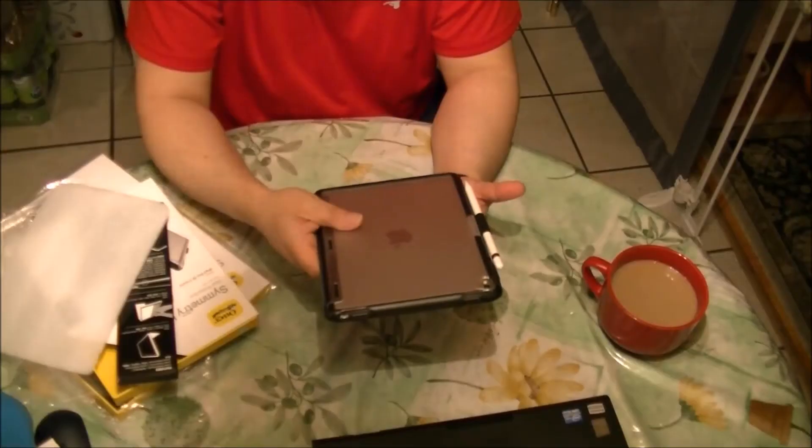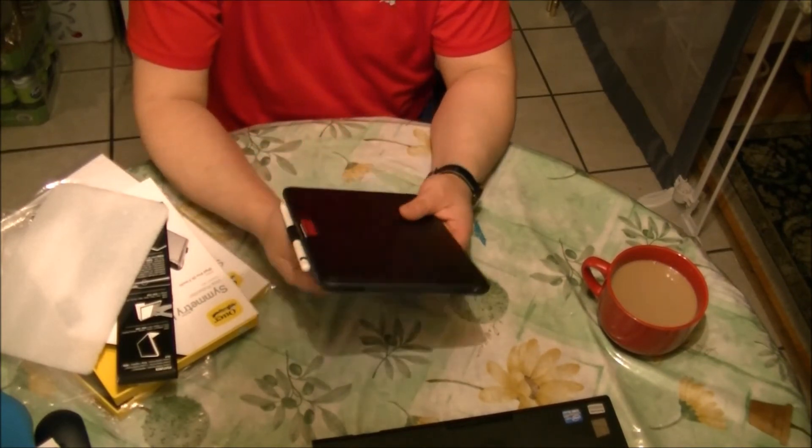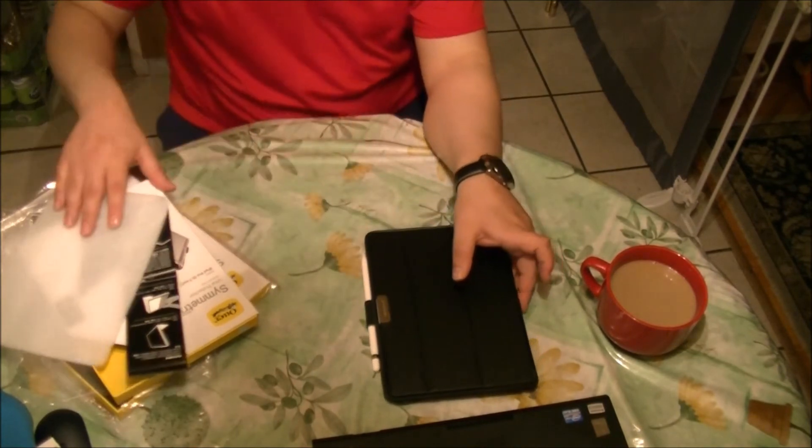So I guess it's the perfect case for the iPad Pro, in my opinion. And that's it — this is the OtterBox Symmetry case for the iPad Pro 9.7.